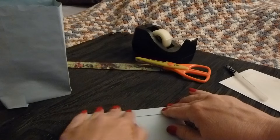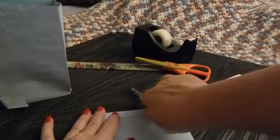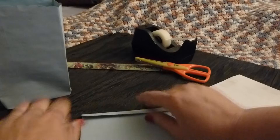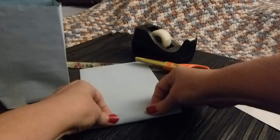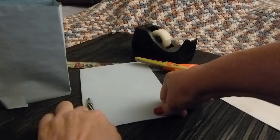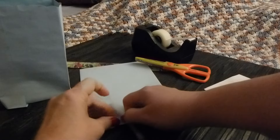Try and make your fold nice and straight, and you can secure it down with any kind of object that you have handy. I like to use a pen — it gives me a nice crisp fold. You're going to fold it one way, and then you're going to turn it over and fold it the other way. The flatter you make these folds, the better your bag is going to turn out.